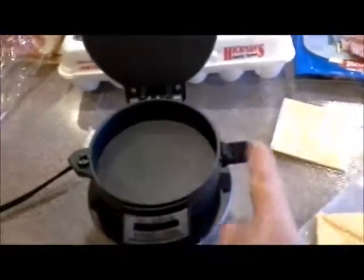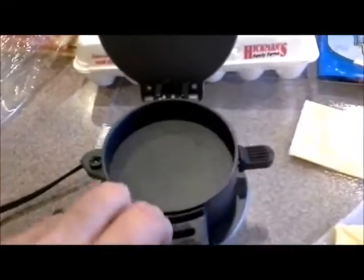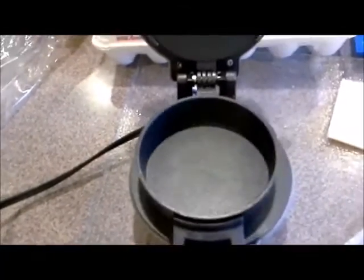Got the top part, and this flips out. And then you lift this up, and this little thing here. And take half of an English muffin and put it in the bottom.